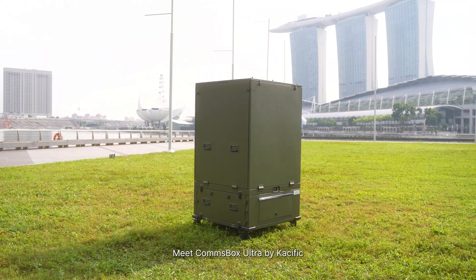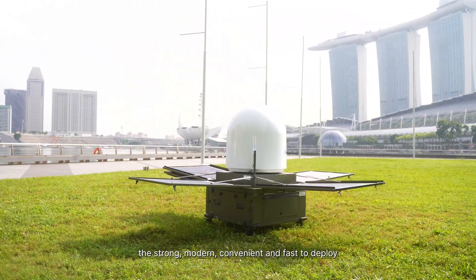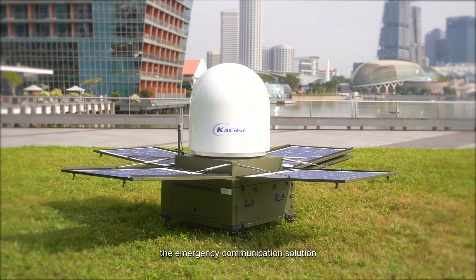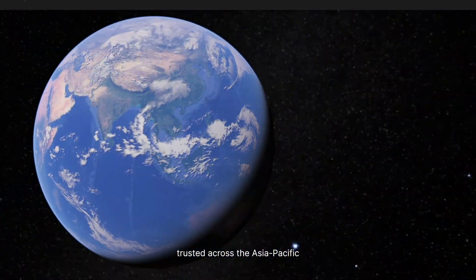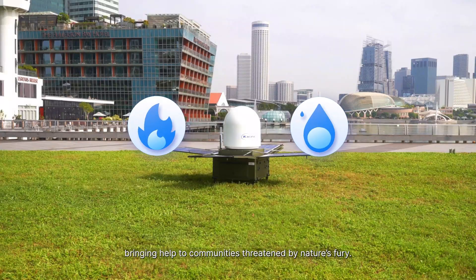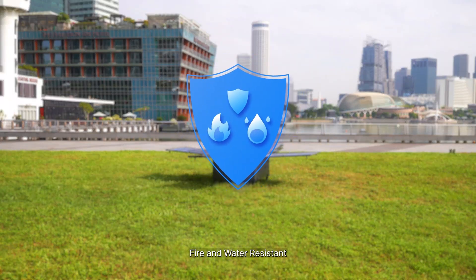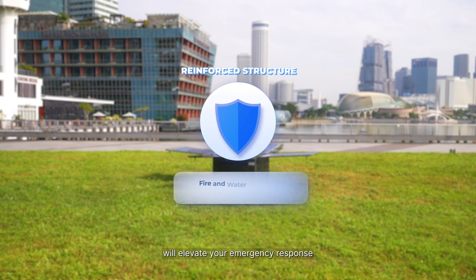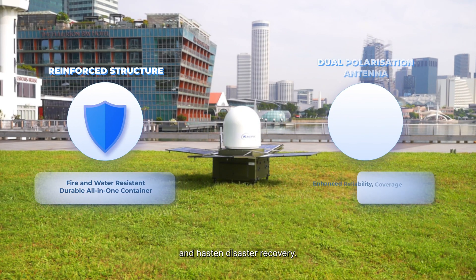Meet Comsbox Ultra by Pacific — the strong, modern, convenient, and fast-to-deploy emergency communication solution trusted across the Asia-Pacific, bringing help to communities threatened by nature's fury. Fire and water resistant, its rugged construction and revolutionary features will elevate your emergency response and hasten disaster recovery.